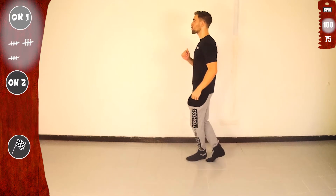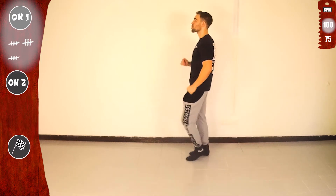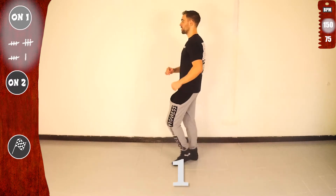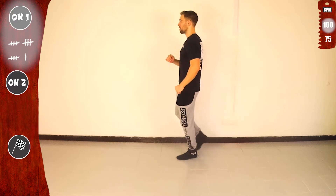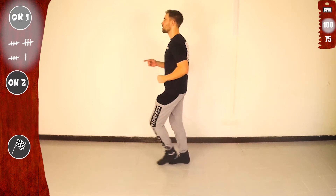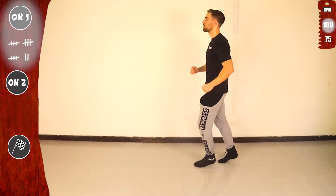One, five, one, five. Basic. Let's go again. One, one, one. Basic. Give me one more.